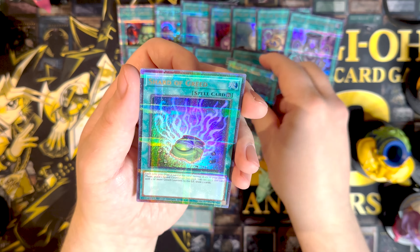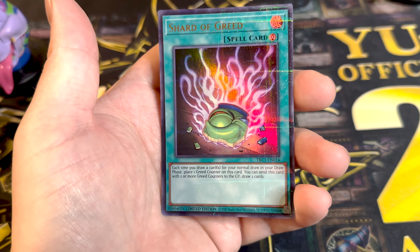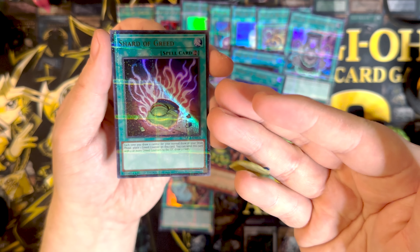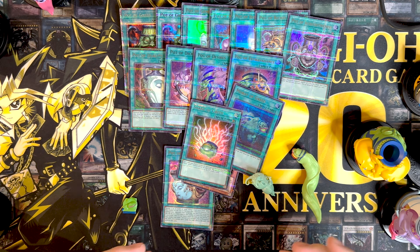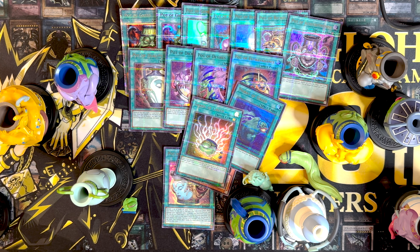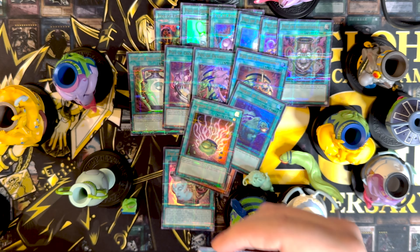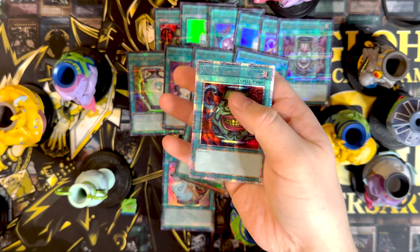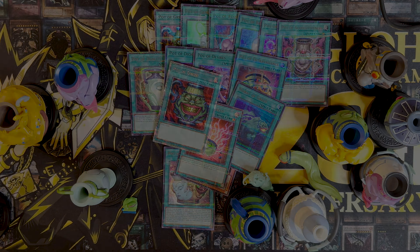And lastly, I have shard of greed. I actually just have a shard of greed — interesting. Pretty cool collection. Definitely going to be able to put this on the shelf and have someone be like, what the heck is all this? I got the pot of greed, which I need for the goat format rarity upgrade. Let me know if you guys got the pot of greed or which pot's your favorite. Peace.